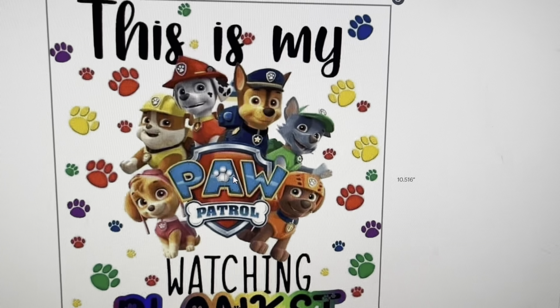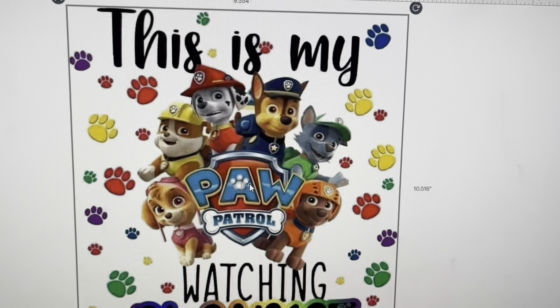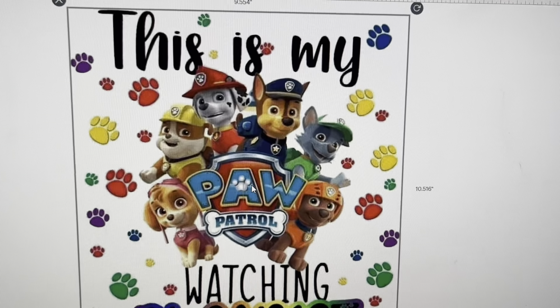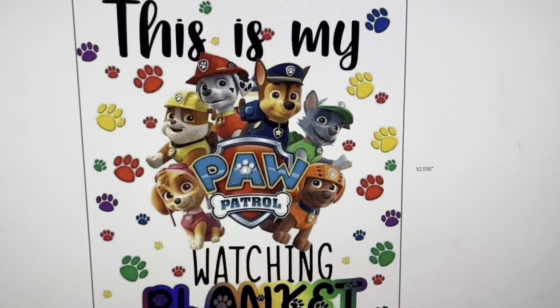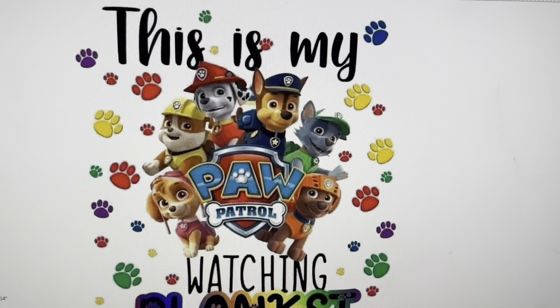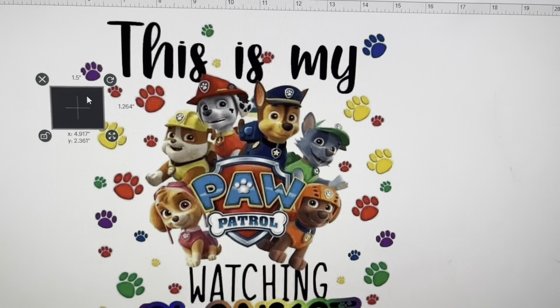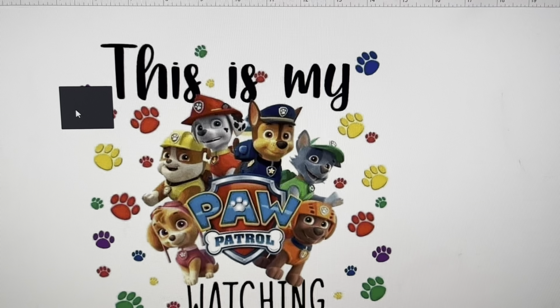Now if I was using Silhouette I think it allows a bigger size, but I also have a printer that only prints — I think it's 11 by 12 or 11 by 13, I'm not 100% sure — but I know it doesn't print large size either. So I need to stay within a certain size anyway, but to hack that system you can do little things like what I'm about to show you.